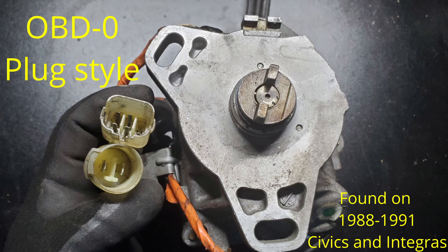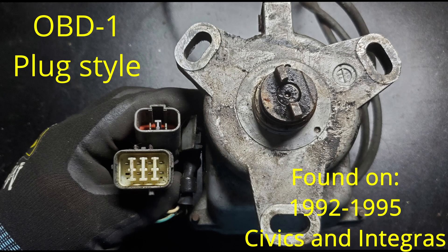This is the OBD1 plug style and bolt pattern. This distributor usually came on B-series engines between 1992 and 1995.